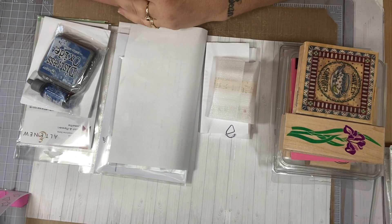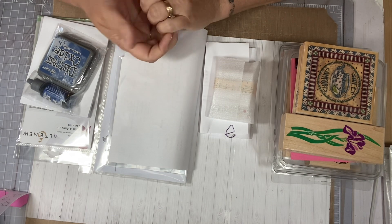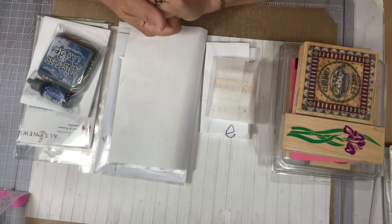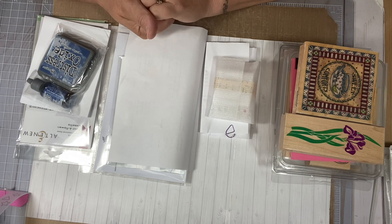Hi everyone, this is Tina. Welcome back to my channel. I have some hauls that I did and I want to share the things with you. I hope everybody has a wonderful weekend this weekend, and thank you so much for coming over and joining me on my channel. I hope you like what you see.